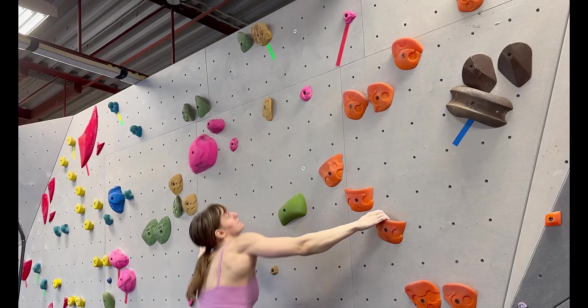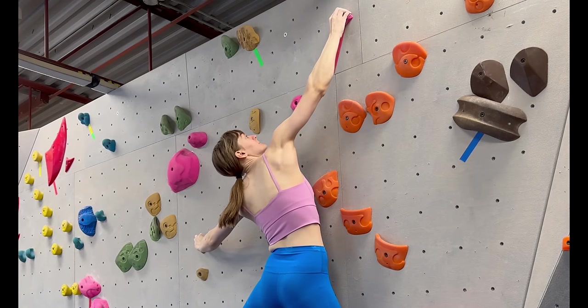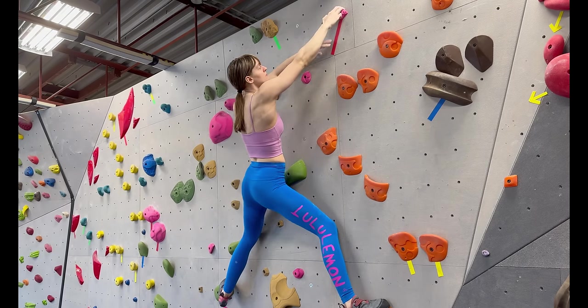To make dead points easier, pull into the wall as you aim for the next hold. Just like with dinos and shadow matches, this will give you a slight amount of airtime to adjust your course and give your brain a second to figure out where it needs to coordinate your hand.